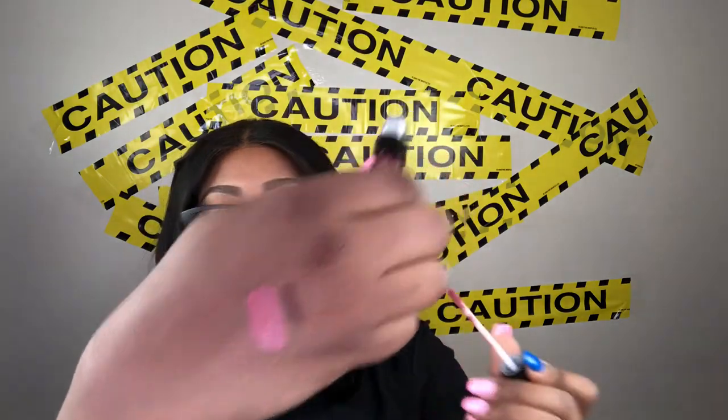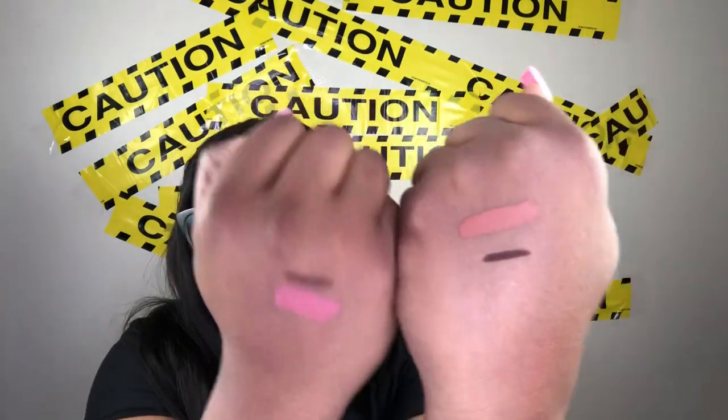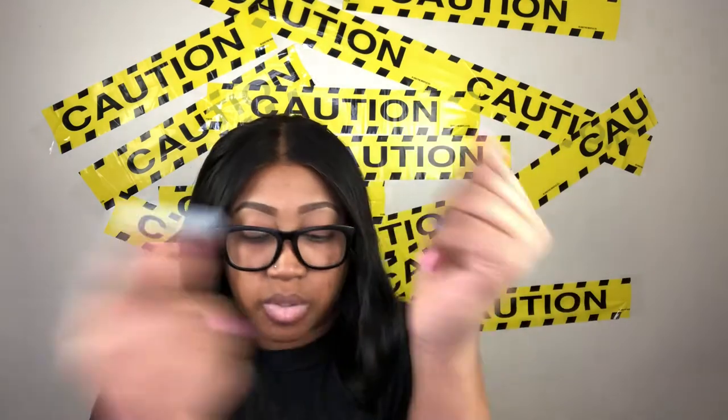Speed Up is a pink, while Slow Down is more of a nude. The formula within this is very creamy, very soft. Let's compare the two — okay, so this is Slow Down and Speed Up. The BFF4 is just a tad bit darker than the BFF3.